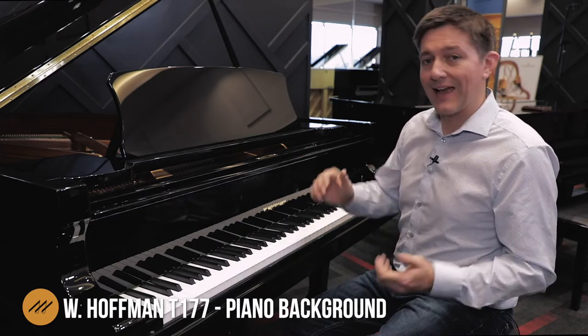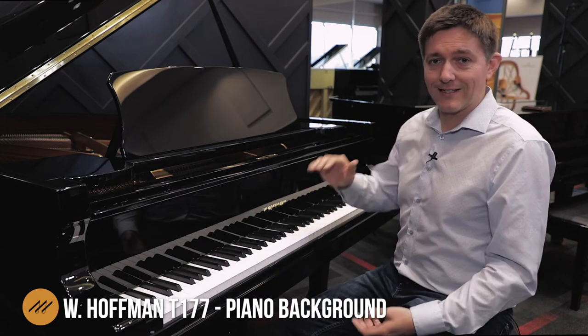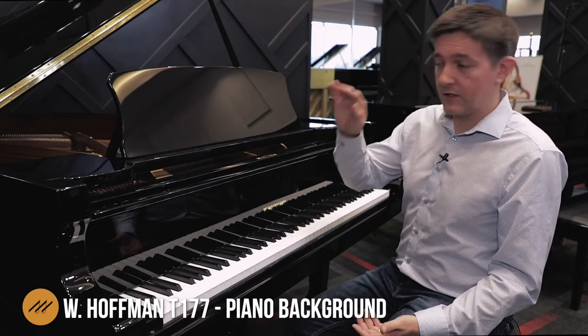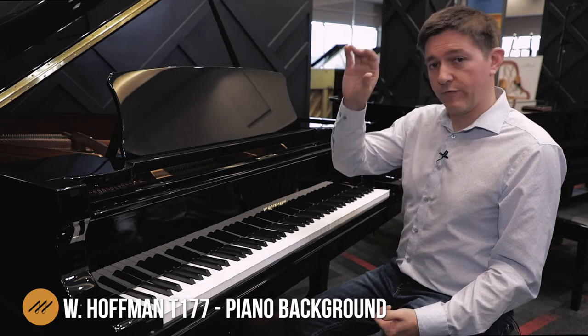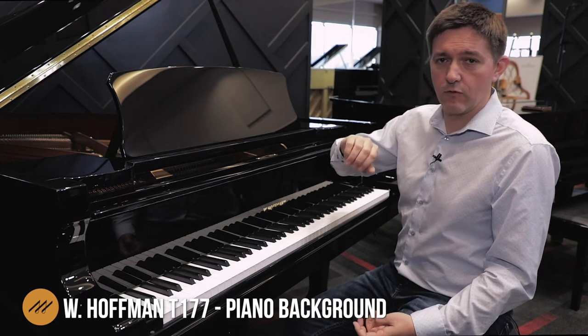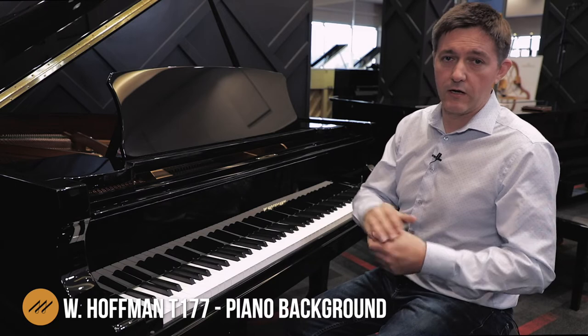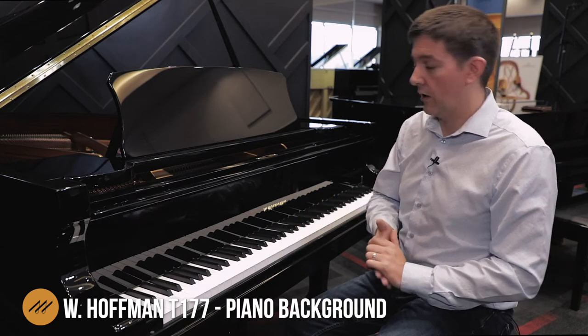Hoffman as a brand has three different levels. The Tradition series sits, according to Bechstein, right in the middle. The Professional line is the very best of the Hoffman, the Tradition is their middle line, and then the Hoffman Vision is the entry point into the Hoffman brand.